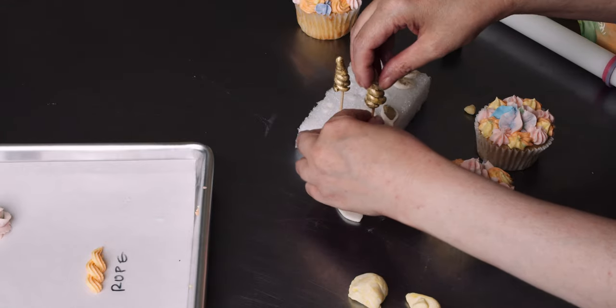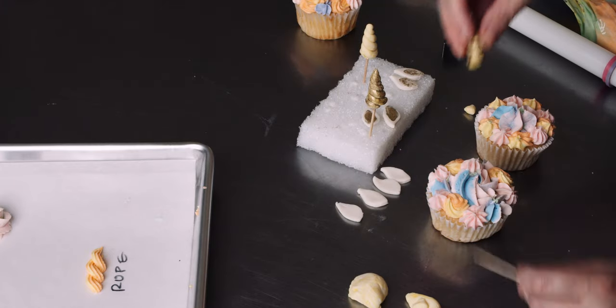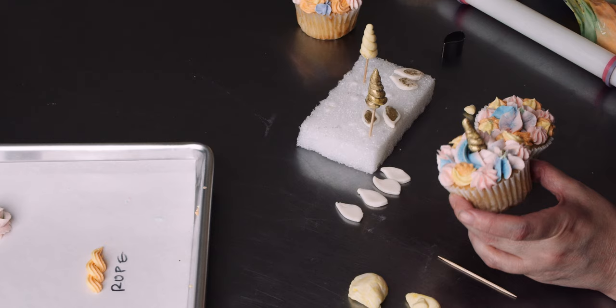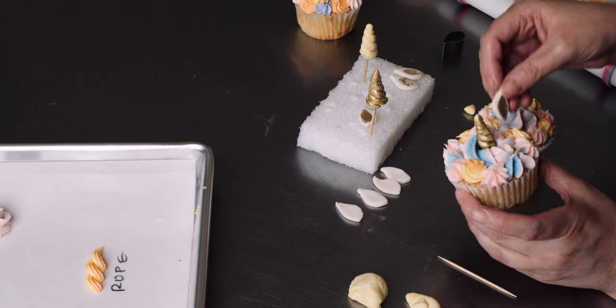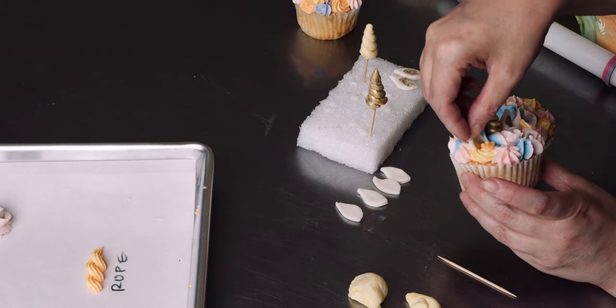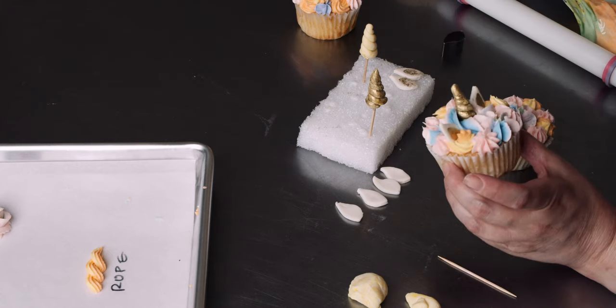Once my little decorations are nice and dry, you can take that toothpick and stick the horn right in the center. Then just take those ears and stick them right down in there, and we get a beautiful little unicorn.